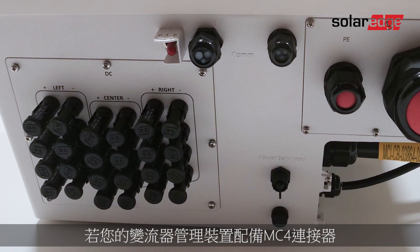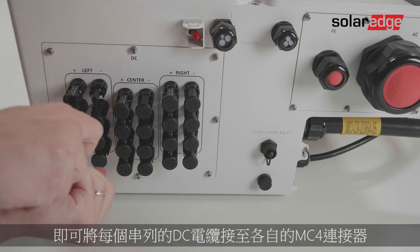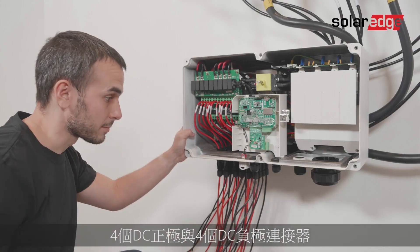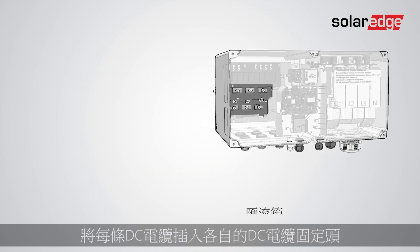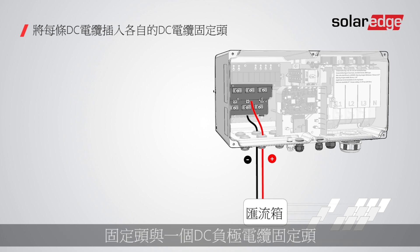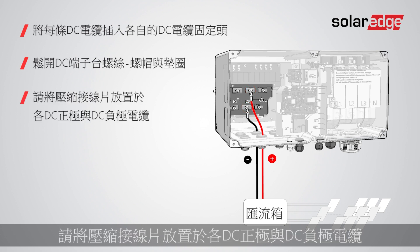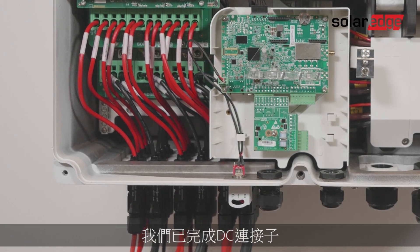If your synergy manager is equipped with MC4 connectors, simply connect the DC cables from each string to the respective MC4 connectors according to the labels at the bottom of the synergy manager. Note that there are four DC plus and four DC minus connectors per each synergy unit. If your synergy manager has DC glands at the bottom, insert each DC cable into the respective DC gland — there is one DC plus gland and one DC minus gland per synergy unit. Loosen the terminal block screw nuts and washers, place compression lugs on each DC plus and DC minus cable, and secure the cable to the relevant DC terminal blocks in accordance with the terminal block labels using a 5.7 newton meter torque screwdriver. DC connections are now complete.